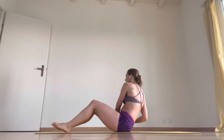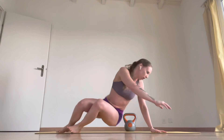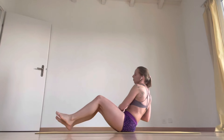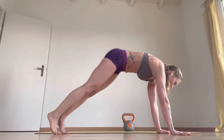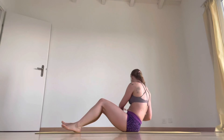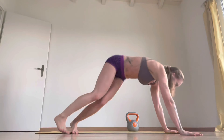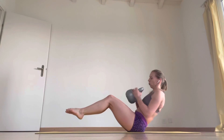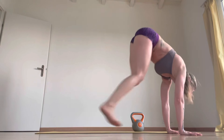We're doing five reps. One, two, three, four. One, two — three more. One, two, three, four. One, two — two more. One, two, three, four. Last one. One, two, three, four.